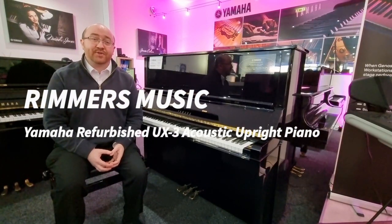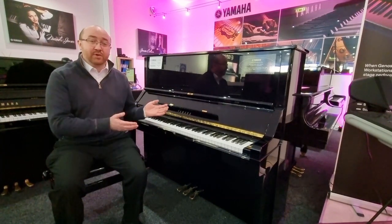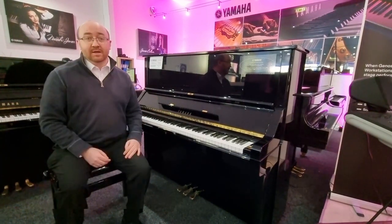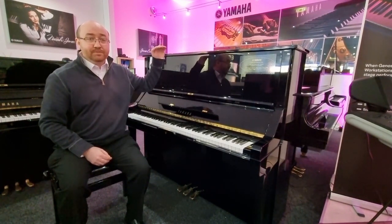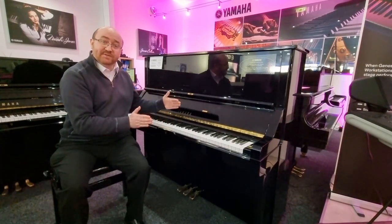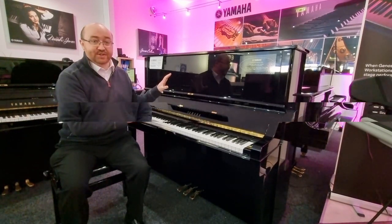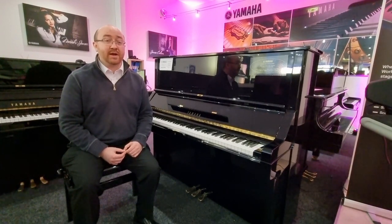Hi, I'm David and I'm at Rimmer's Music in Edinburgh. Today I want to show you a little bit about this wonderful refurbished Yamaha UX3 acoustic piano. This UX3 stands 130cm tall by 154cm wide and 65cm deep and is in the beautiful mirror-like polished ebony finish. This model was built in Japan in 1978 and has been fully refurbished by Yamaha at the original factory in Japan.